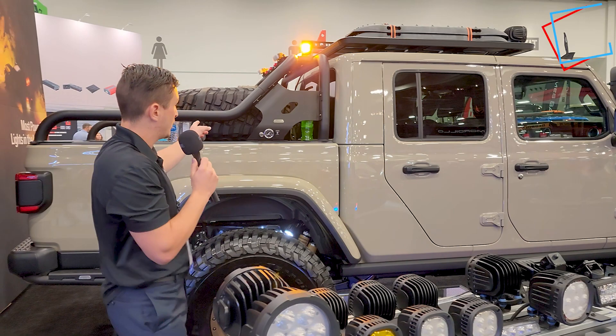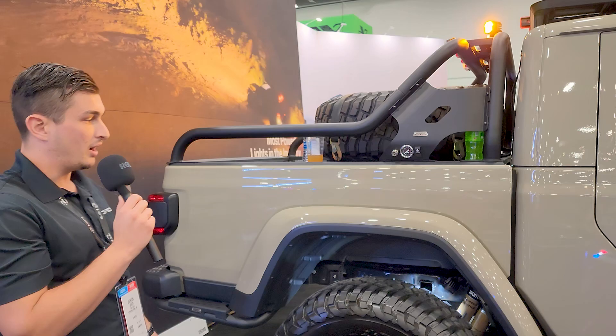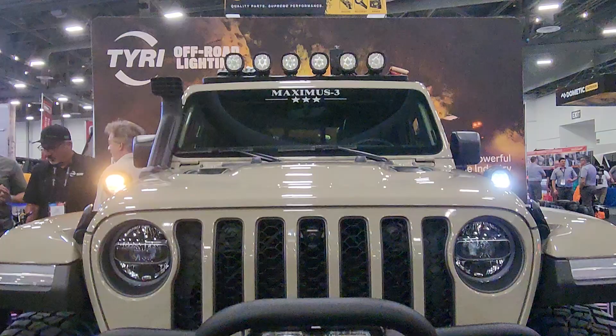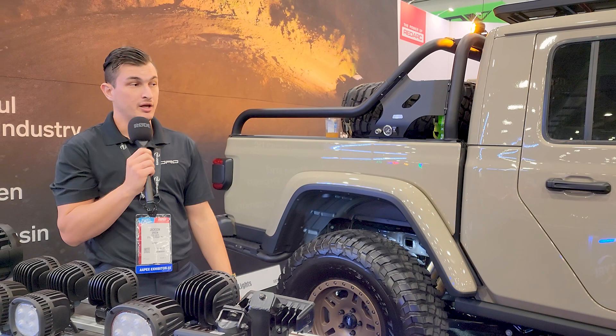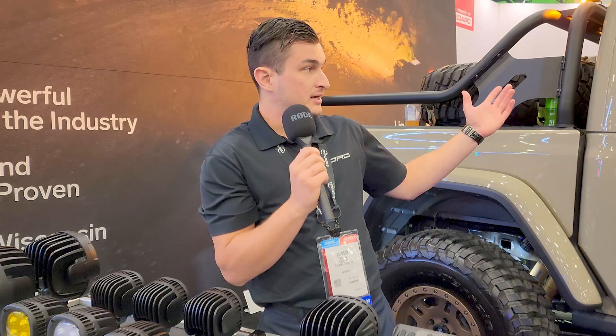Maximus is the other partner company with us. They make all of these amazing sport bars, roof racks, snorkels, and whatnot on this Gladiator. They recently came out with a lift kit and we're going to be incorporating some of their high quality parts on one of our Gladiator builds shortly. You can check us out at offroadconcepts.com. We are a retailer for Maximus, Tyree, our own products, and the partnership products — they can all be found at offroadconcepts.com.